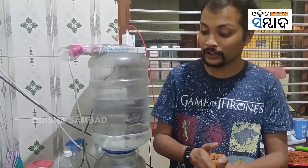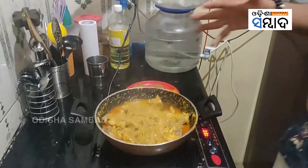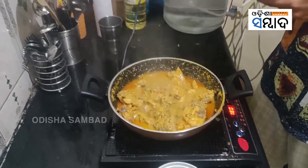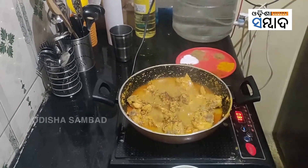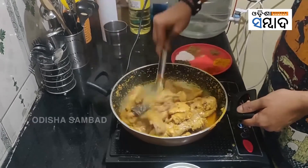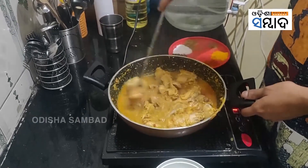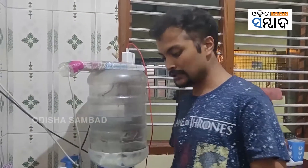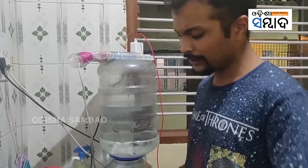Even if you don't do the rest of the procedure, what you see right now is itself a dish. Just finish it with a pinch of garam masala and mix it well. If you want the gravy to be thick, add some fresh cream — that will thicken it. Garnish with fresh coriander leaves and some kasuri methi leaves, and you're done.